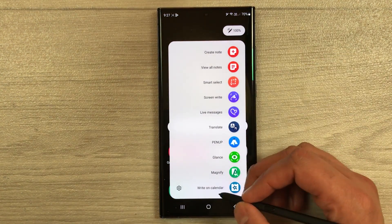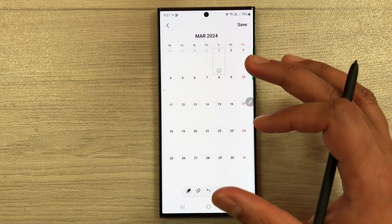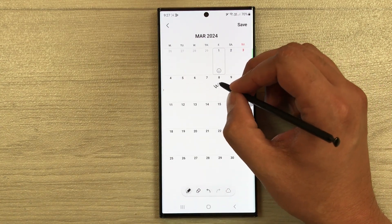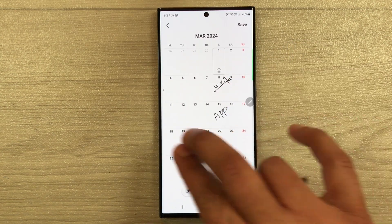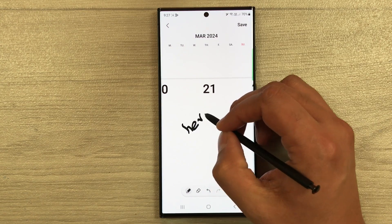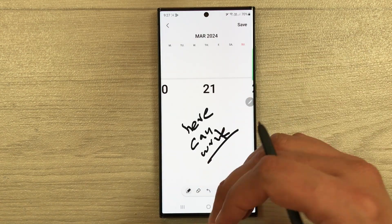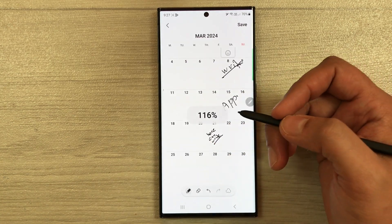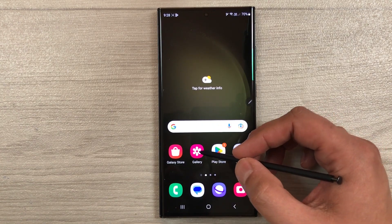The next tip is writing on the Calendar. Open Air Command and select Write on Calendar. The calendar will open with all tools available at the bottom. Pinch to zoom into a specific date, then write appointments, exam schedules, or class timetables directly on the calendar using your S Pen. This is great for organizing your productivity.